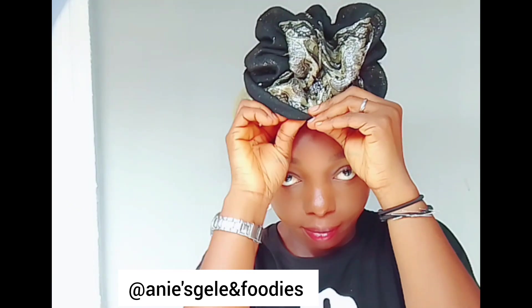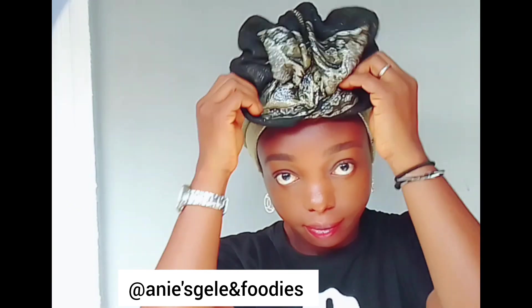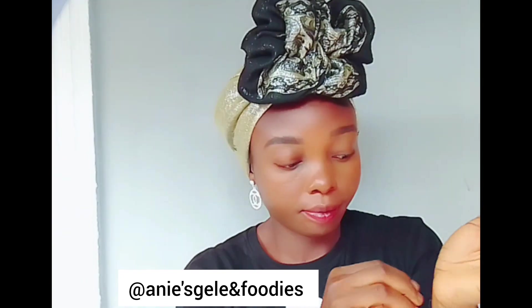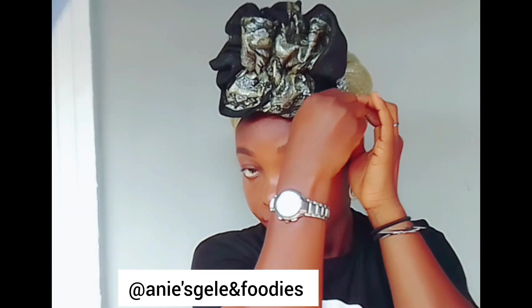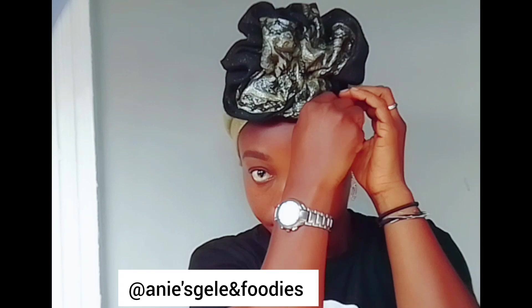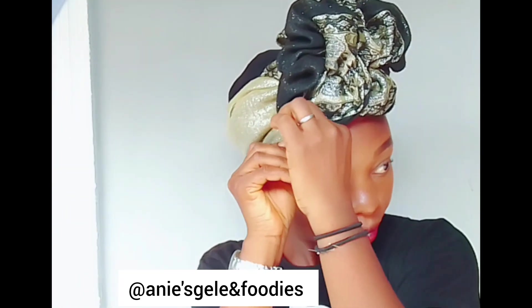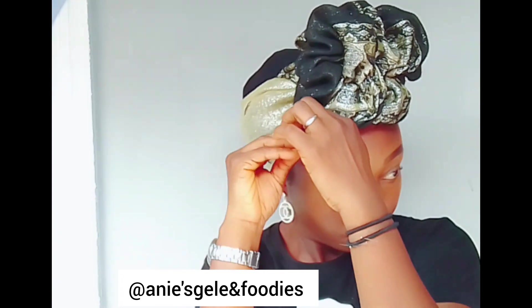Here I'm going to use a pin to secure that place, and I'm going to arrange the back too and use a pin to secure that as well. This is beginner-friendly — anybody can actually tie this particular style.